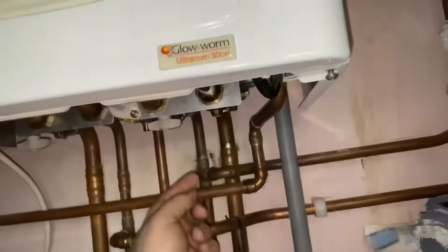Low pressure on a Vaillant boiler, Glow-worm boiler — your Ultra Combi, Flexi Combi, Ecotech Pro. My name is Alan Hart and today I'm going to show you how to top the pressure up on your Vaillant and Glow-worm boiler.